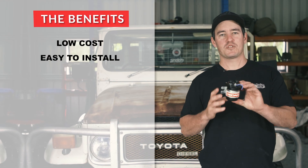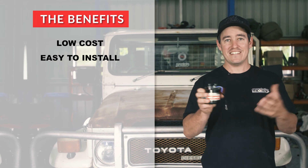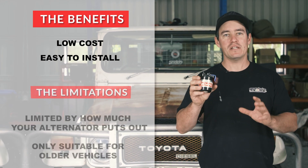There's a stack of benefits when it comes to a basic isolator. The main ones being that they're super cheap and also the easiest to install. However, they're limited by how much charge your alternator puts out, so that means they'll charge your battery really, really fast.